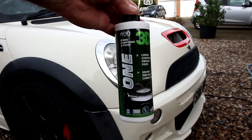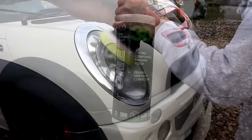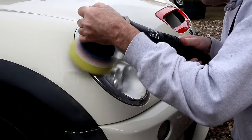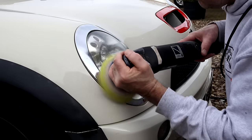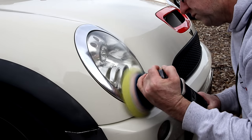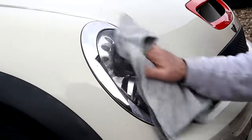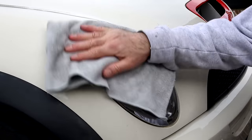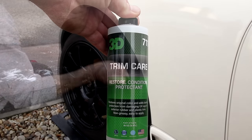Next up, we noticed that the headlights were a little bit cloudy — not the best. So this is the correcting compound — there's actually a finishing polish, believe it or not. Medium pad from Valet Pro, up to speed 2 — don't have to go any quicker than that, and then you just buff away. Wasn't expecting too much from this, to be honest, but it does reveal a much clearer lens — no need to wet-sand those. And it brought the chrome up nicely as well.